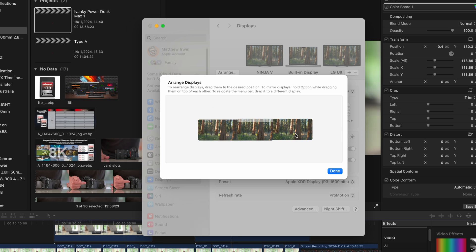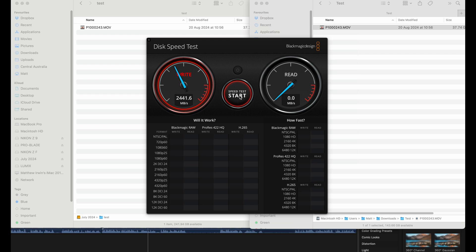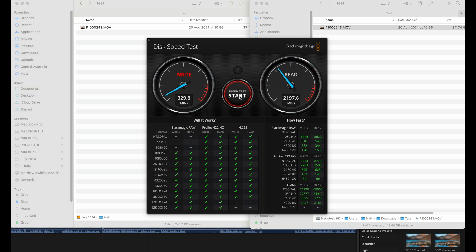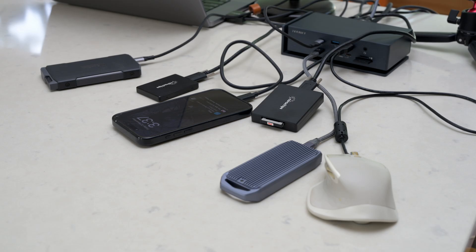We're recording here on the main screen. In system preferences under displays, you can see the three different screens and how we can move them around and change which one is the master. We've got the Nikon Z7, the ProBlade, the Nikon ZF, the SD card, and the Lumix solid-state 1TB drive all showing up. This is my Thunderbolt 4 drive running through the Ivanky into the Mac — and because the Ivanky is Thunderbolt 4, we're getting the full speed: a write speed of near 2,500 megabytes per second and a read speed of almost the same. This is more speed than I ever need. My laptop is also being charged at the same time.